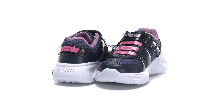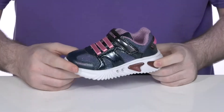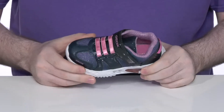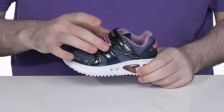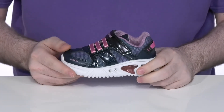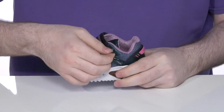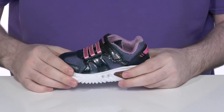This super fun silhouette from G-OX Kids will have your little ones very comfortable when they're running around playing. The upper is made with a textile and synthetic material using lots of sparkles for added appeal, with elastic bands across the forefoot and a closure strap to give it a secure fit.